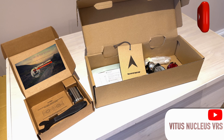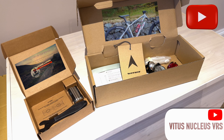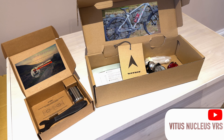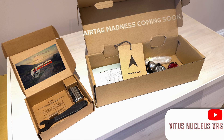My son Seth got quite an amazing bike for Christmas. It was the Vitus Nucleus VRS 27. It came with pedals - you can see the box on the left that held the pedals. It came with a pedal spanner and a multi-tool. In the box on the right you can see the reflectors and bell that would normally be fitted to the bike, and then annoyingly you have to take it off again.